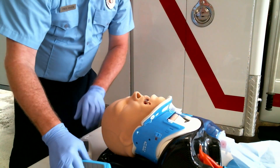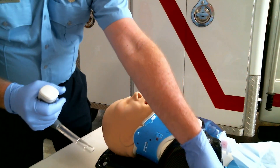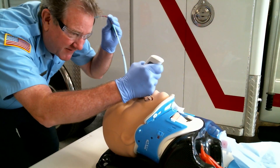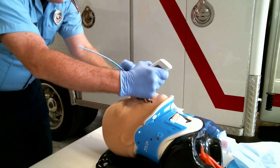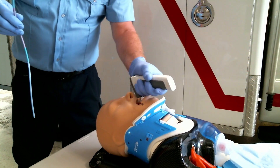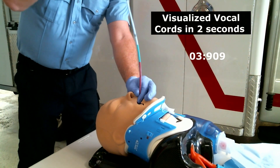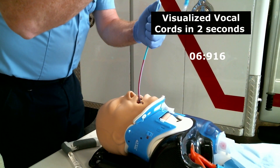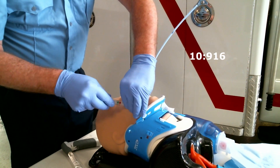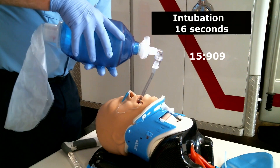One more time with the v-scope — we can use it right-handed or left-handed. I'm going to do it with my right hand and pass the bougie with my left hand. That's a little different for me, but for the 10% of left-handers, they're going to love that. Tongue, epiglottis, notch, vocal cords — tube in, inflate the cuff, ventilate the patient.